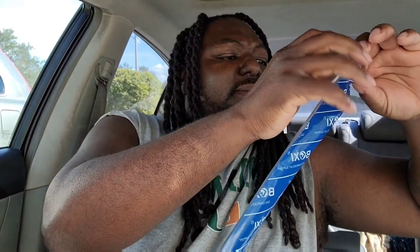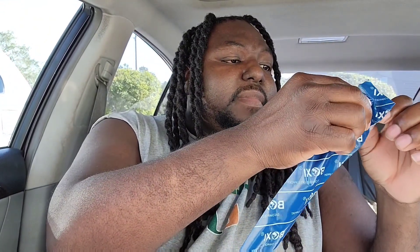I got it for a good deal off eBay. To tell you the truth, I don't even know exactly how much I got it for, but it was a good deal. I'm going to open it up — of course it comes with two of them. I think I got them for like $20 something dollars, but I'd have to go back into my phone and check.